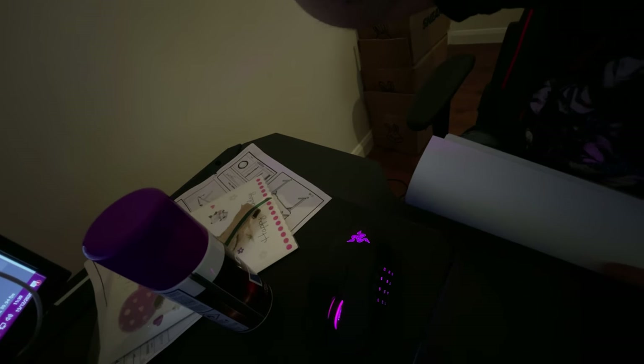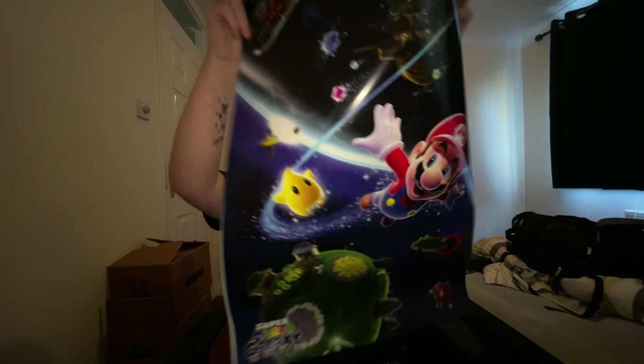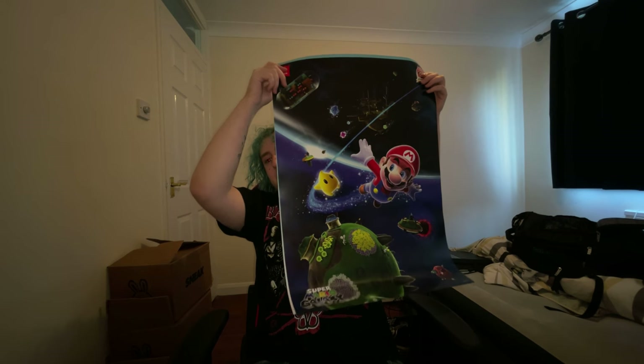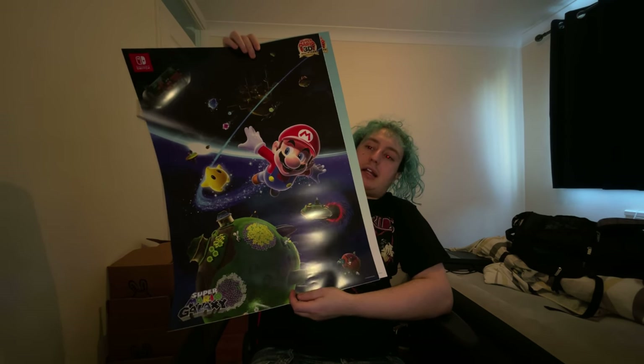Super Mario Galaxy. I'm going to try and see if I can make it look better for you guys. Let's see if I can straighten them out — there we go, there's one. Super Mario Galaxy. I'll probably get these framed and stuck up on my wall.